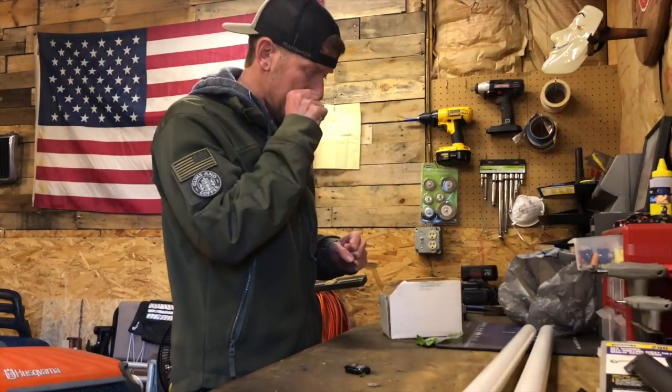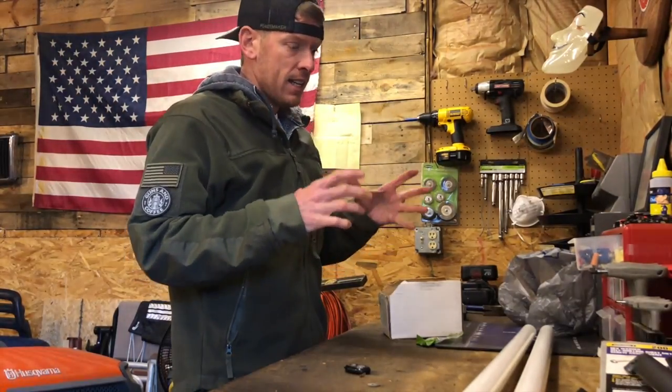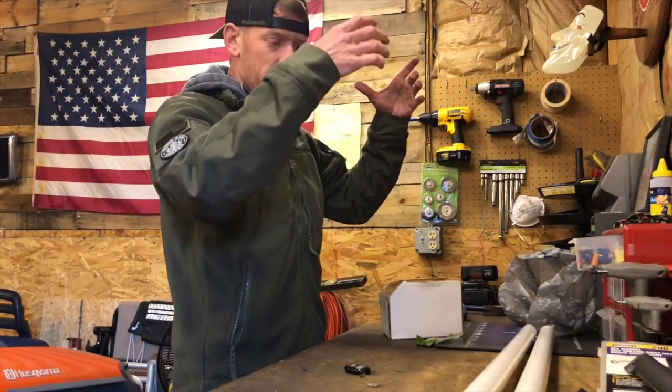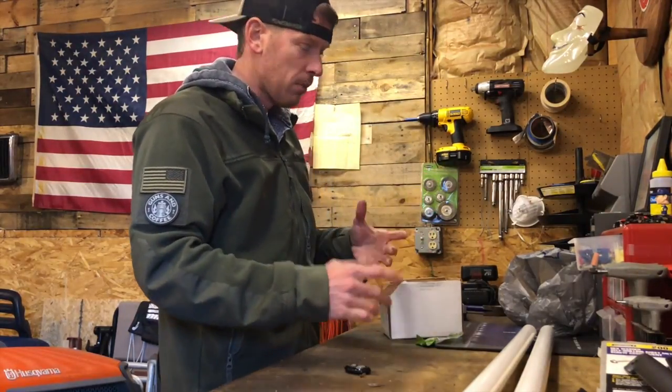Hey everyone, Nate here from Nate's Productions. I'm just gonna do a quick video on how to build a stand to mount your camera to, if you're going to film videos straight down — like if you're gonna be working on something.